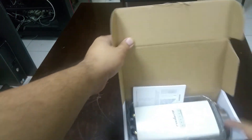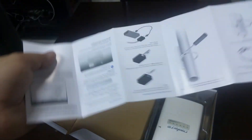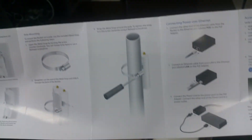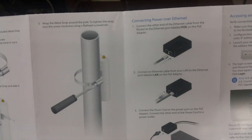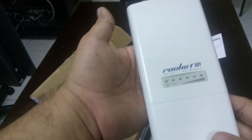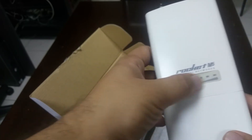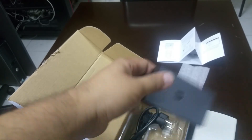Here comes the box. So this is a user manual with lots of instructions on how to configure this device. And here is the device itself — the Rocket M5 from Ubiquiti Networks. These are the LED lights which show the signal strength.